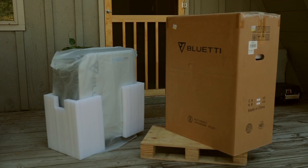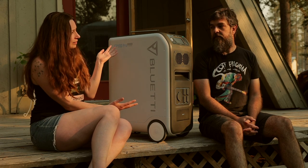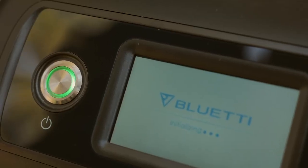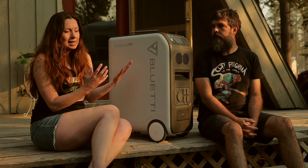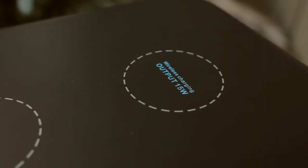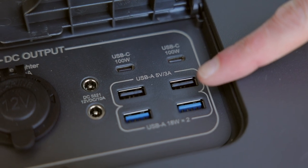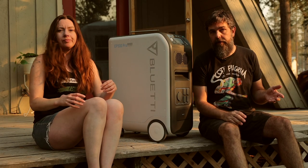A couple of top features of the EP500 Pro include its design — they've made this thing like the iPhone of power stations with the color and smoothness. It also has a super clear, easy-to-read touchscreen. The real magic is the 17 versatile ports. The DC outlets include two 15-watt wireless chargers, two 12-volt 10-amp DC ports, two 100-watt USB-C ports, two 36-watt USB-A ports.